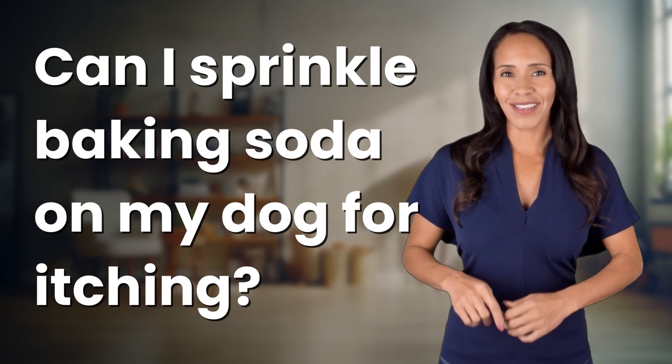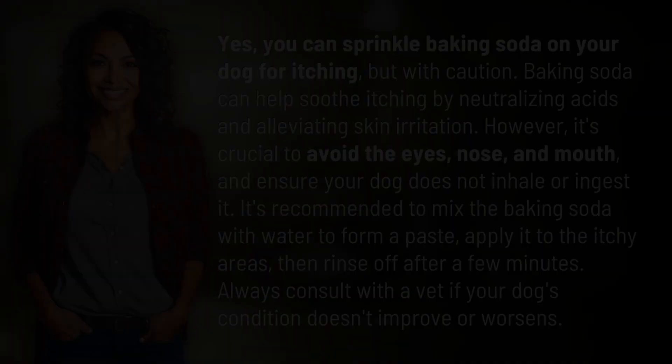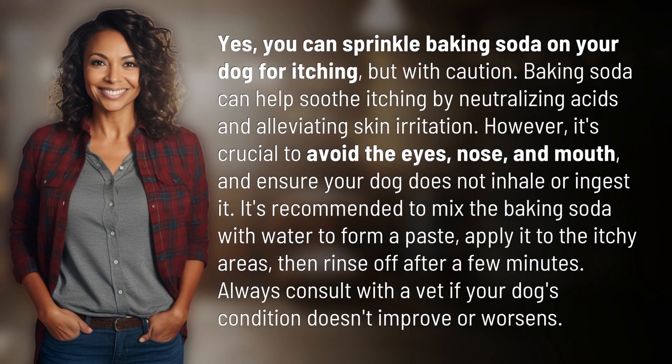Fast Minds, get ready for some fast facts. What are we uncovering today? Yes, you can sprinkle baking soda on your dog for itching, but with caution. Baking soda can help soothe itching by neutralizing acids and alleviating skin irritation.